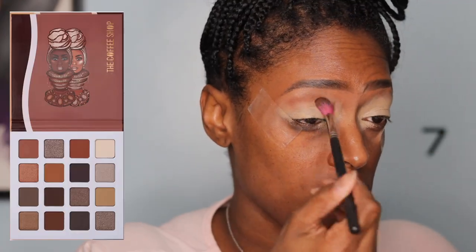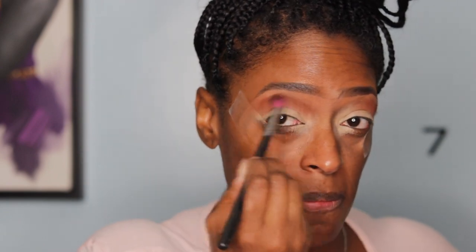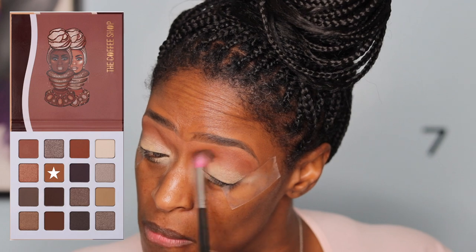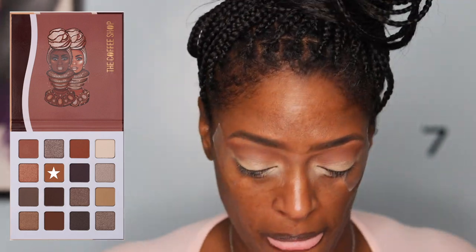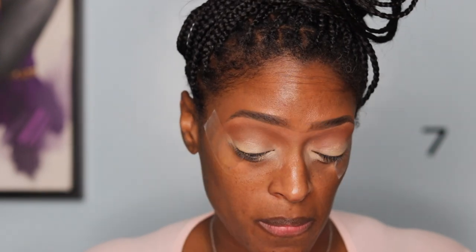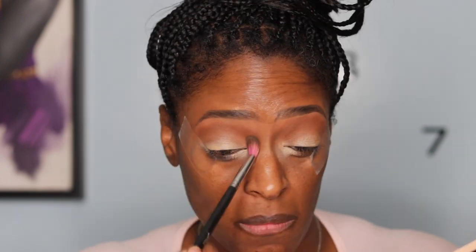Next I'm going to go in with the Juvia's Place Chocolate palette and take this brown right here as an initial transition color, just to give it some depth and warmth. Then I'm going to go in with a slightly lighter brown to blend out that color and make it more seamless. I use this throughout the look to blend everything together — really pretty colors, very up my alley.